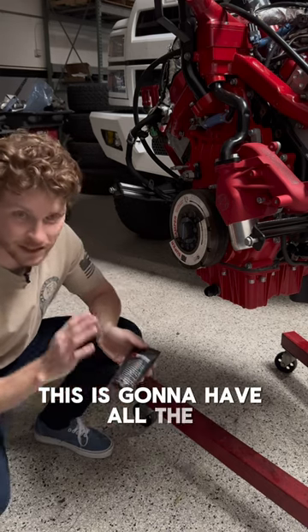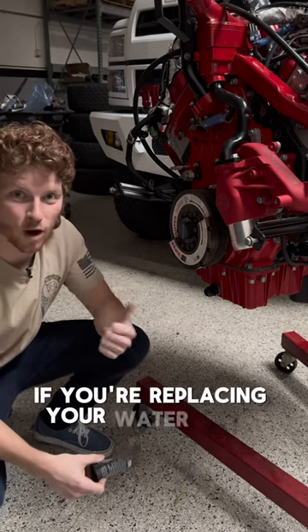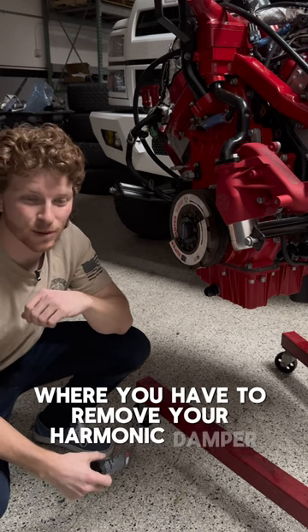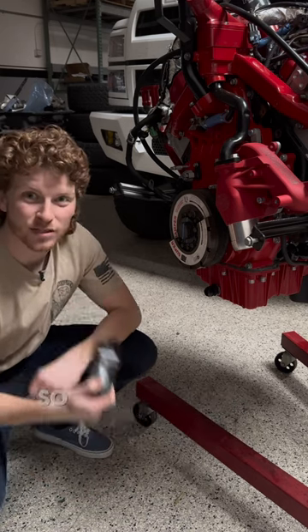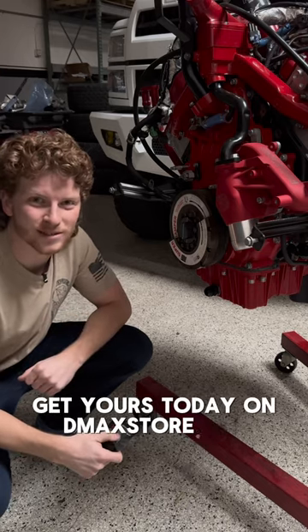This is going to have all the instructions included right on the package, and you put this in if you're replacing your water pump or anything else where you have to remove your harmonic damper. This is going to be a multi-time use, so it's not torqued to yield like the factory one. Get yours today on dmaxstore.com.